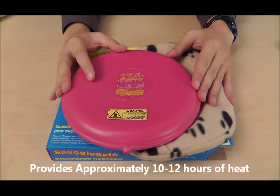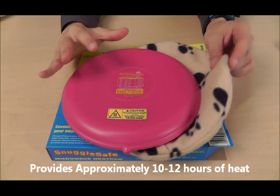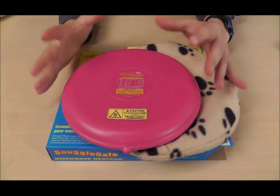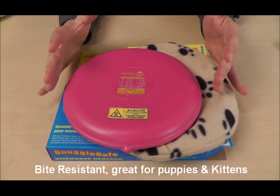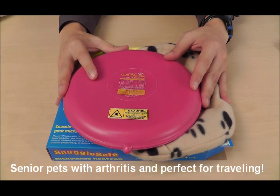The heat pad provides roughly 10 to 12 hours of heat, and it's completely microwave safe — with the cover or with the element by itself. It's also bite resistant, making it great for newborn puppies, kittens, and even older pets who have arthritis.